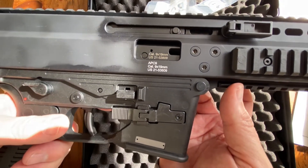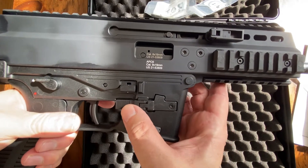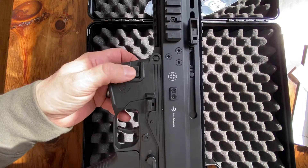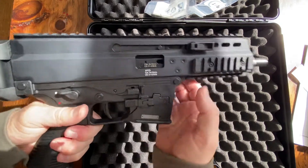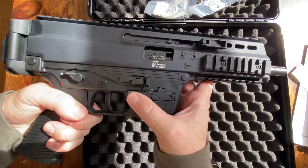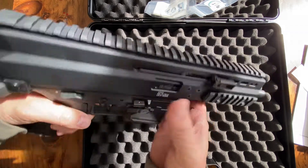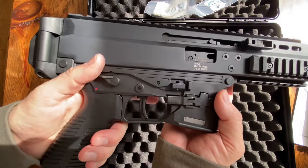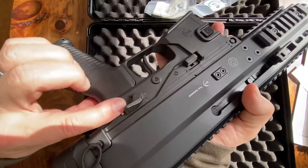Everything is truly ambi on this gun. The mag release is here, and on the other side it's positioned slightly differently — being a lefty I'll release it like this. There's an ambi mag release on both sides, a slide release on both sides, and the safety is fully ambi as well — here and there.